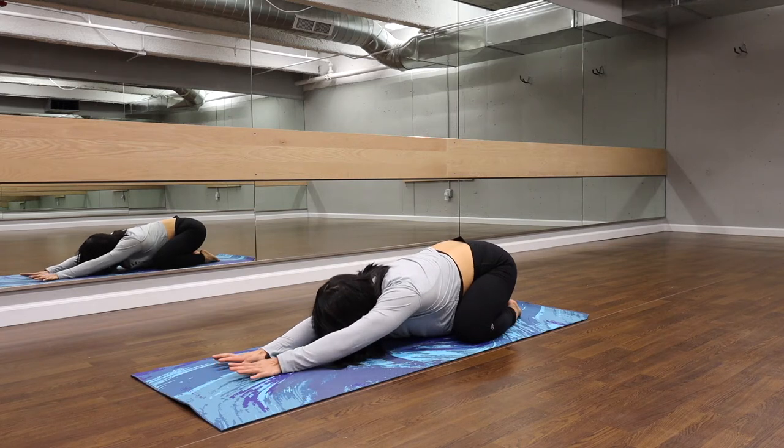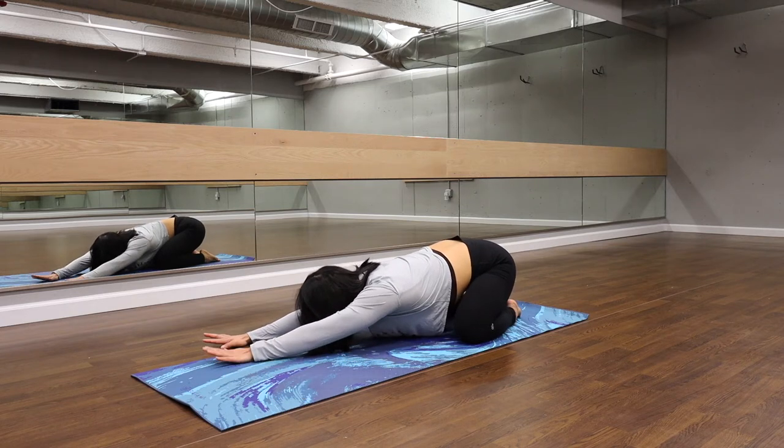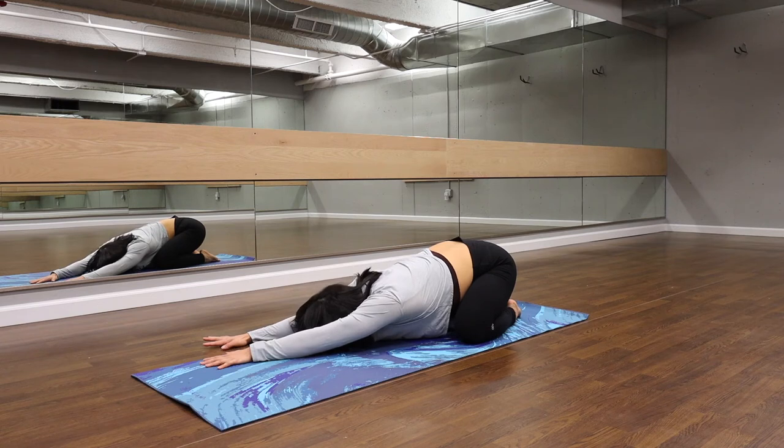With the inhale, we're going to move ourselves towards the right side of the body, opening up that left lats. Shoulders on the same track. Melting down to our mat with the inhale. And exhale, releasing some tension.